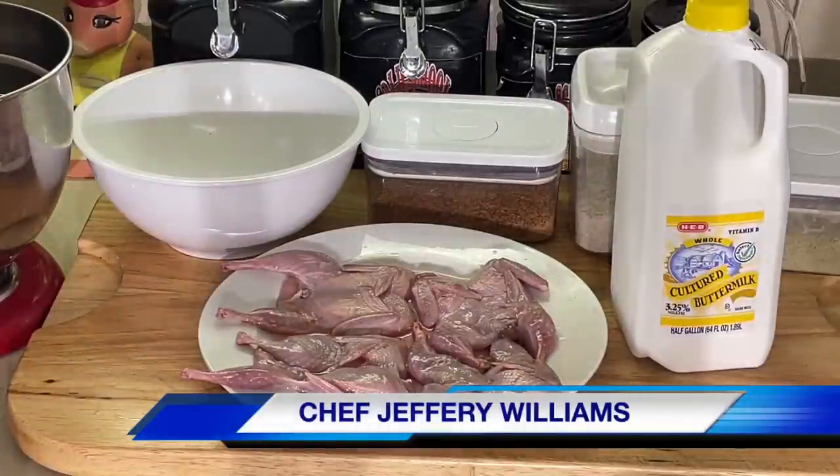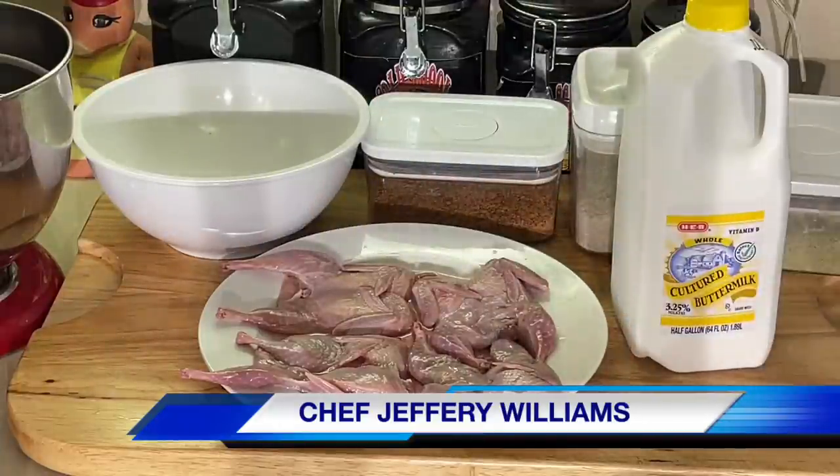Hello, my old school son. Hello, food family. Chef Jeff is back with another video. Y'all, I'm doing something a little different today — or tonight, or this morning, whatever time you're watching it. I'm doing one of my favorite meals.